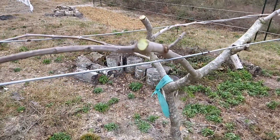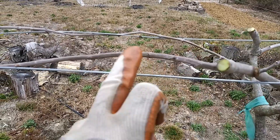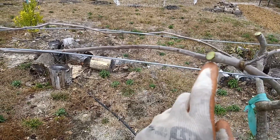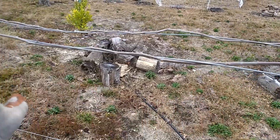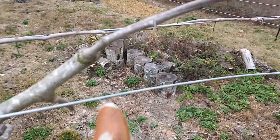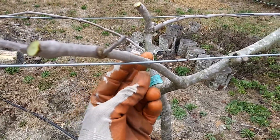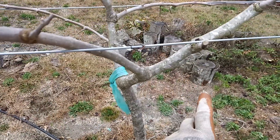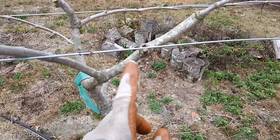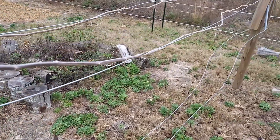For the cane pruned plant: this was last year's growth — cut that off. This was also last year's growth; this was the main cane, and this was new growth from last year. I selected this one, put that cane down the wire, and selected three others doing exactly the same thing. If cane pruning proves to be the better way, new canes will grow out of here next season, and we'll use these for the canes in the following year, 2025.